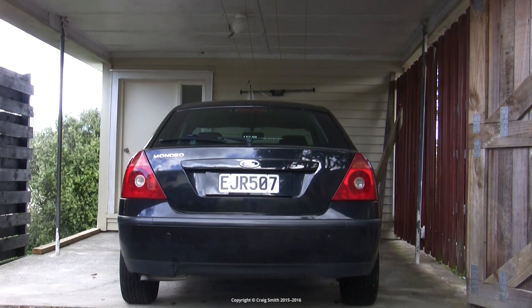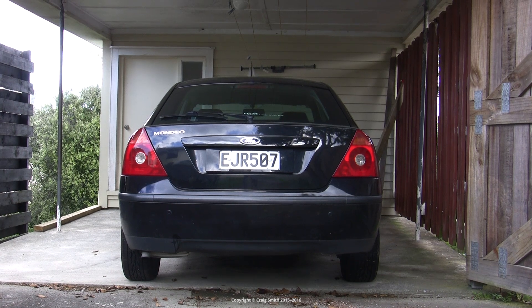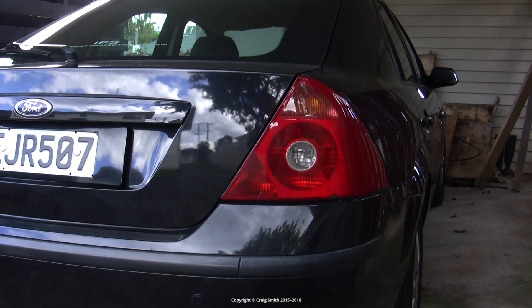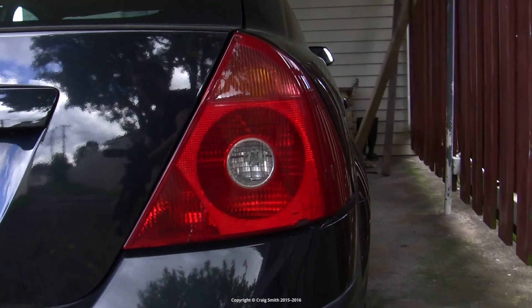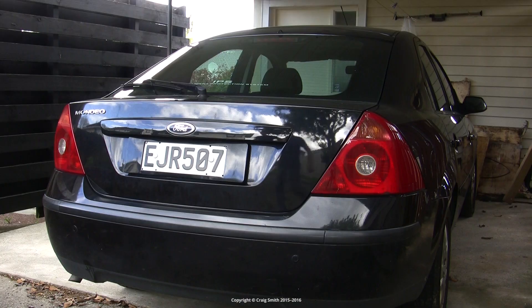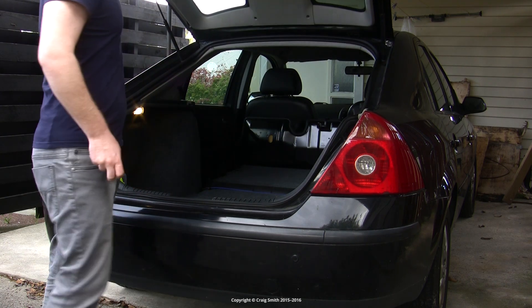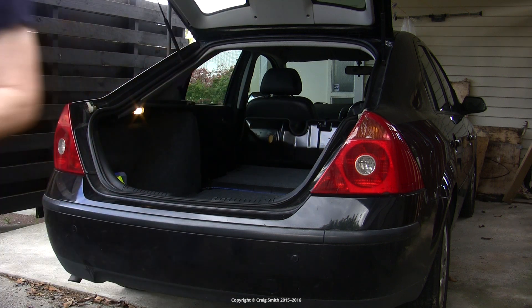In this video I'm going to be replacing the filament traditional taillight bulbs in this MK3 Ford Mondeo with new upgraded LED taillight bulbs. There are a number of advantages in replacing light bulbs with LEDs if you can find some that are suitable. Firstly, LEDs tend to be more reliable and longer lasting so you don't have to replace them as often, and secondly they use less power.